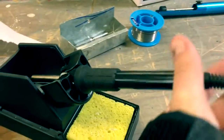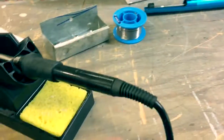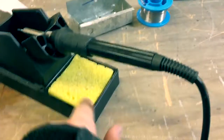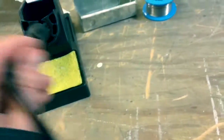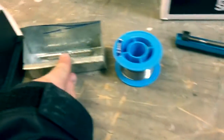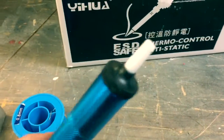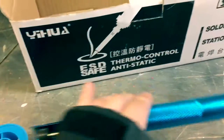Here's the actual soldering iron, and our wet sponge to wipe solder off because sometimes it gets stuck on there and it's really annoying. Our tips are here, and we have our solder. We have our solder sucker just in case we mess something up, plugged into this extension cord.